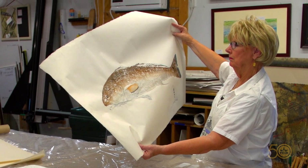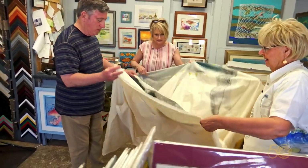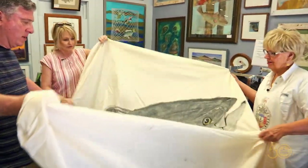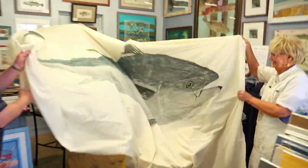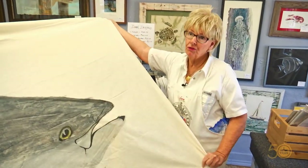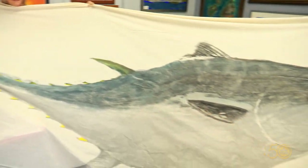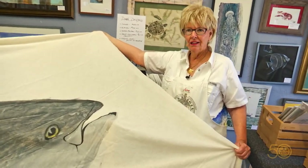None of us ever intended to meet back here three decades later, and yet we have — just in time to help Dinah with her latest creation. It seems with every piece she keeps pushing the boundaries of this storied art form. To me, what I do is memory-making. This tuna is 12 feet long and weighed almost 650 pounds. I don't lift fish this heavy, so we printed it on the dock with a team of five volunteers who helped lay the fabric down on the fish and then lift it off.